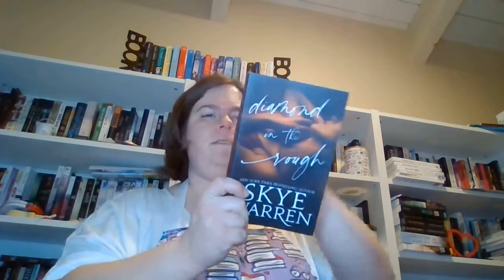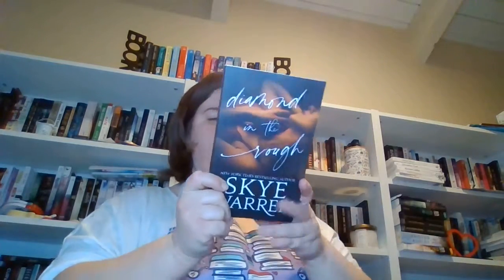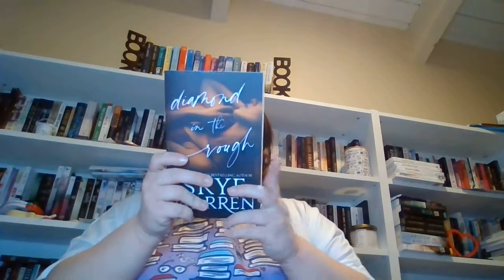And then you get the book — this is 'Diamond in the Rough' by Sky Warren. It's a special edition Bookworm Box, super cute, and it's signed. I don't really know much about this book other than Sky Warren writes really dark romances.